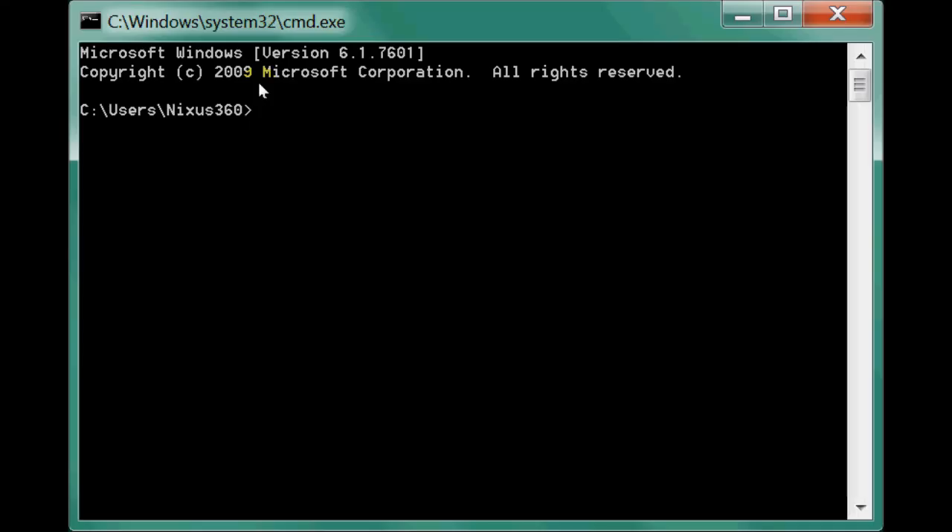Type CD double-dot and press Enter to go back. Type CD again and press Enter. Make sure you are in your local drive. Once you are in your local drive, type CD, press the spacebar, write Android, and press Enter. Now we are in our Android folder.